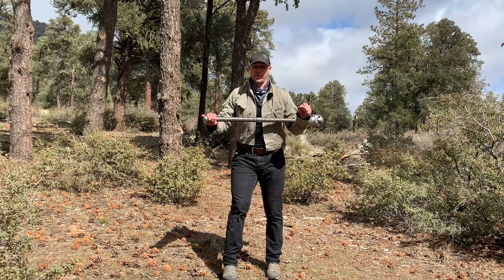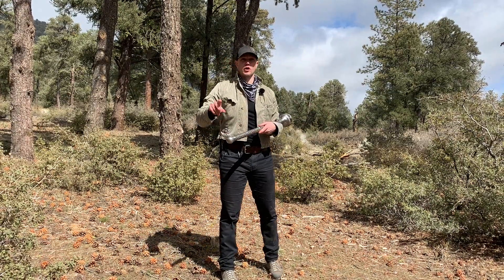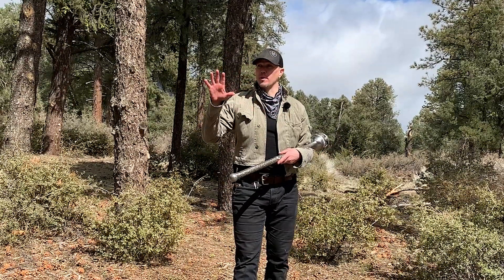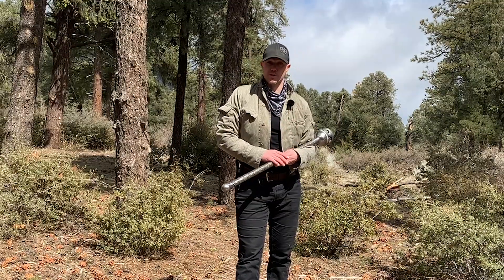Hello, this is Mark Wildman of Wildman Athletica, and we are going to continue our drop swing series with the mace. We are going to take this movement, the drop swing, from standing position and put it into our warrior position.